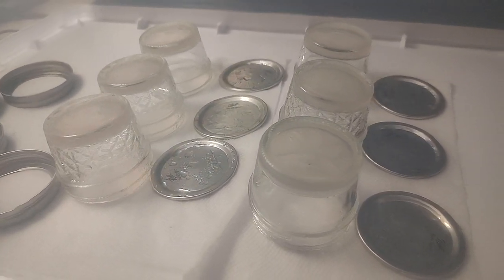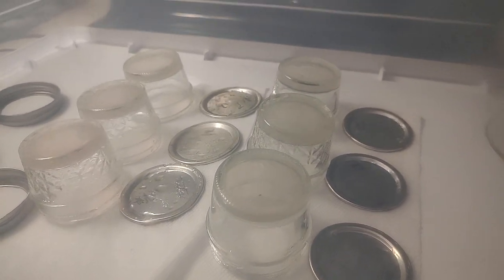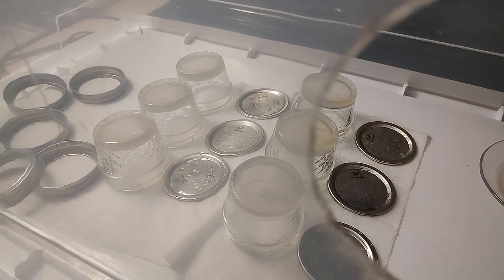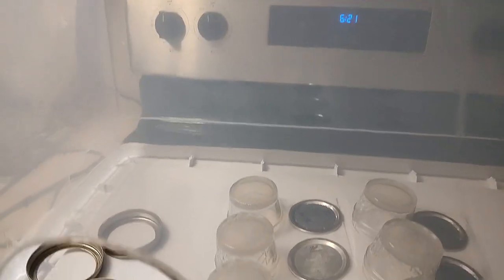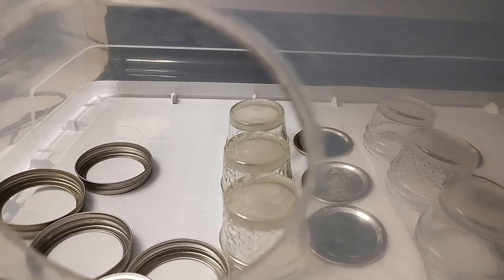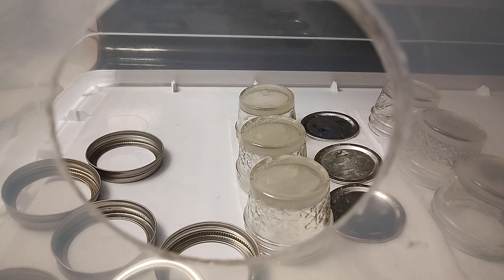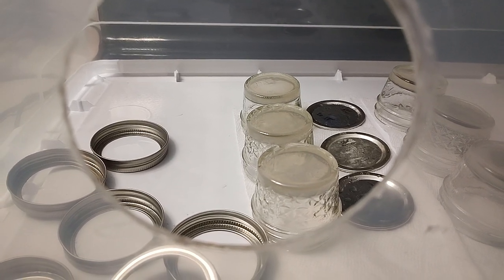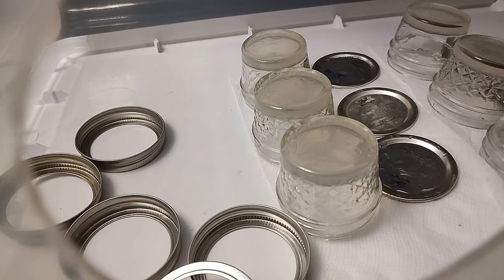I wanted to show you these no-pour agar jars and something we're going to be experimenting with. Here is the still air box — I just popped it right on my oven top here. I'm going to sanitize and put gloves on of course. But I wanted to show you what happens when you flip the lids on the no-pour jar and this very light MEA recipe.